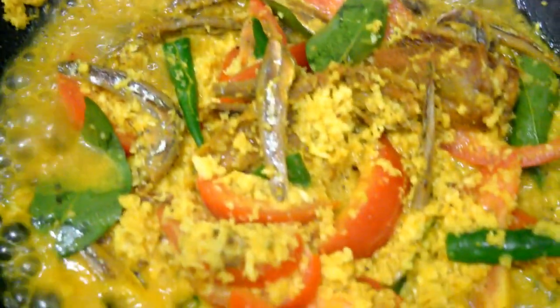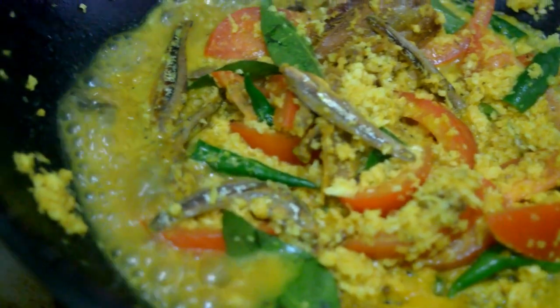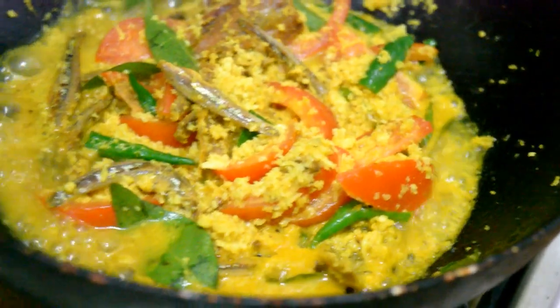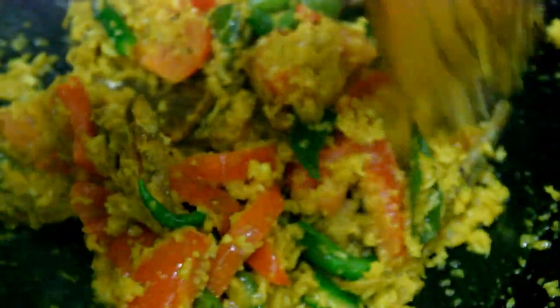I'm going to put the fish in the rice. It looks like the fish. We will add 1 tablespoon of tea.